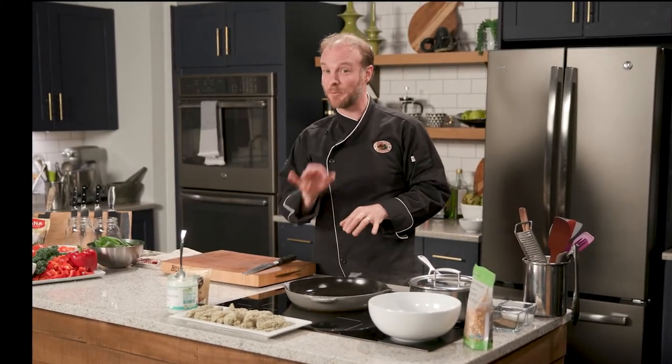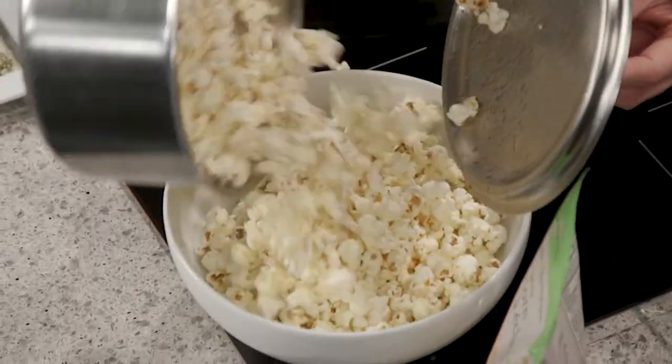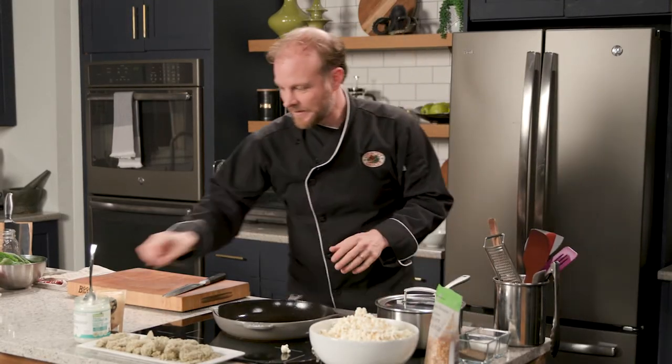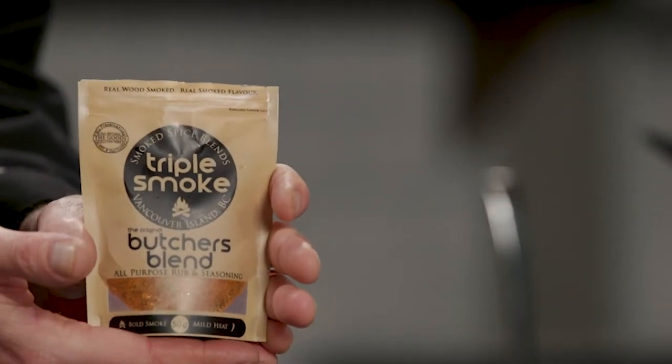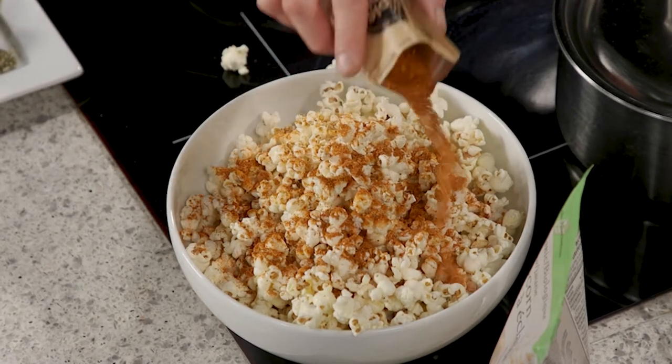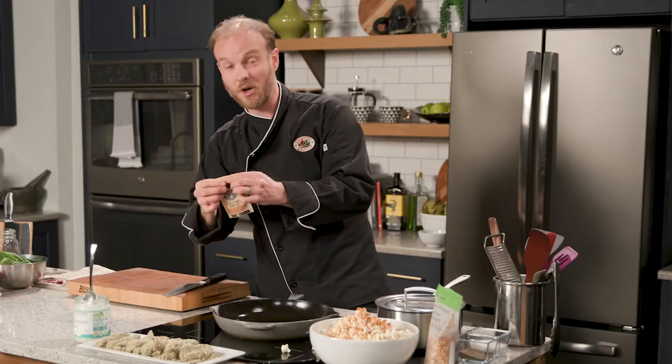Back in our kitchen, we're bringing together our pumpkin seed crusted chicken salad with lemon chia dressing. We're even making some popcorn — I've got some coconut oil organic popcorn popping away in the pot. I love air poppers, but this is the best, tastiest way to pop popcorn. With that coconut oil, I'm going to show you a beautiful little shortcut — we're going to use the triple smoke spice blend, which is fantastic in so many ways, even on popcorn. This is going to be a nice little crunchy accent, almost like croutons, for our salad.